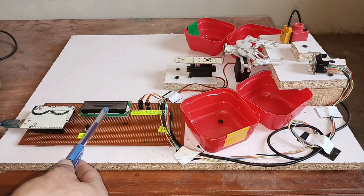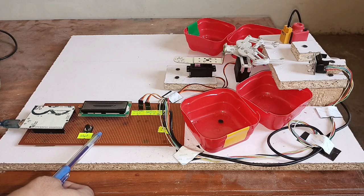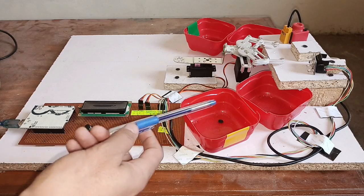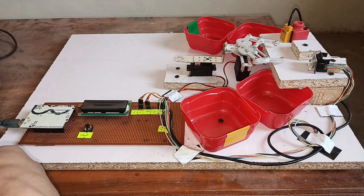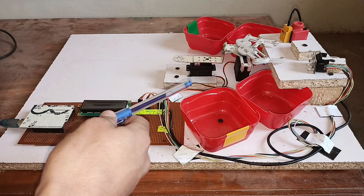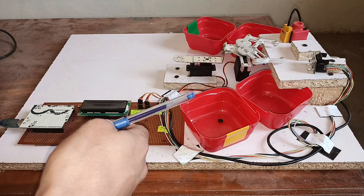Here you can see the push button, which is used to start the process of the system. Here you can see the four red boxes — when the system detects an object based on color or metal, it will drop the object into the relevant box.